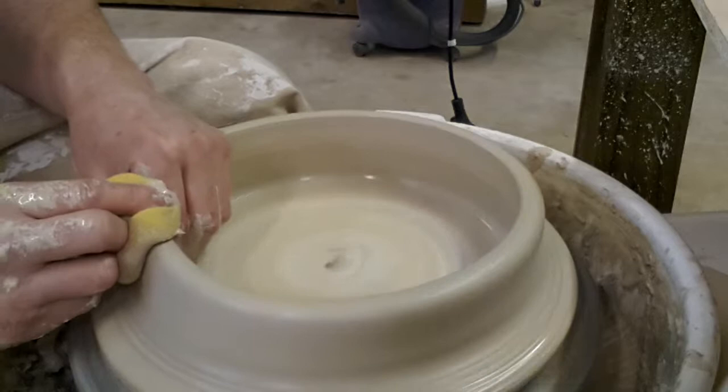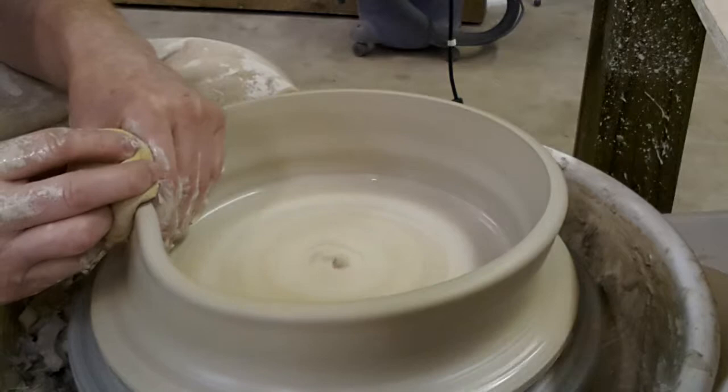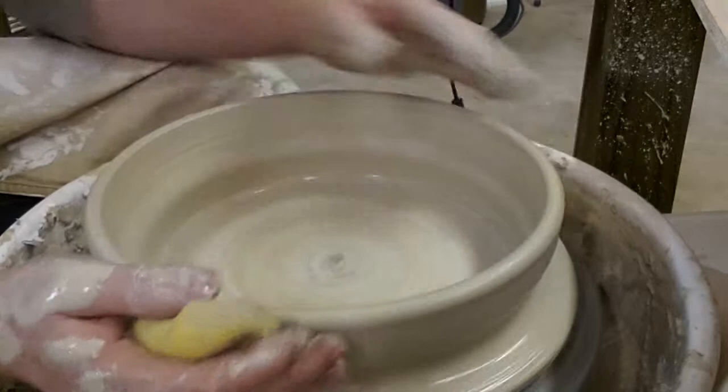We'll straighten it up before we finish. And just one more time. You can see it's wanting to flare out, even with me trying not to let it.